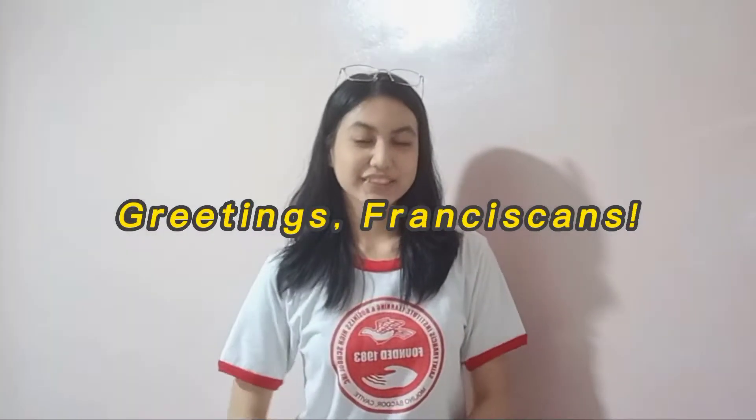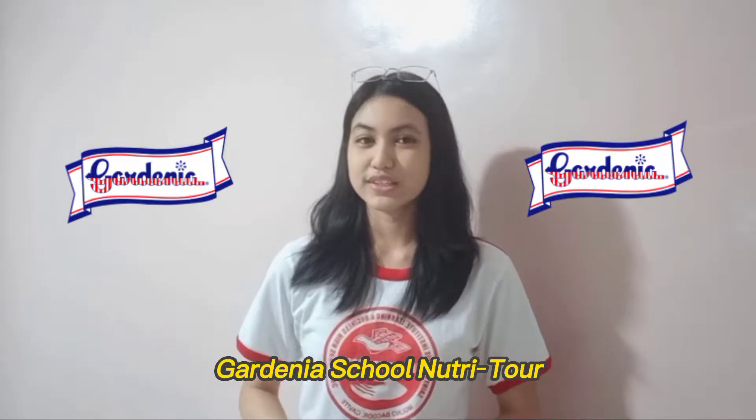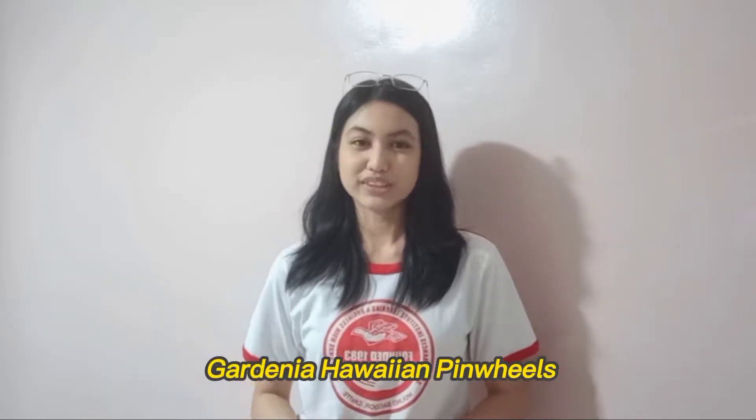Greetings Franciscans! My name is Benice Yonikasi Devera from Grade 10 St. Agata of the main campus branch. I am a contestant of the Gardenia School Nutriture Contest and I am here to show you how to make a delicious appetizer called the Gardenia Hawaiian Pinwheels.